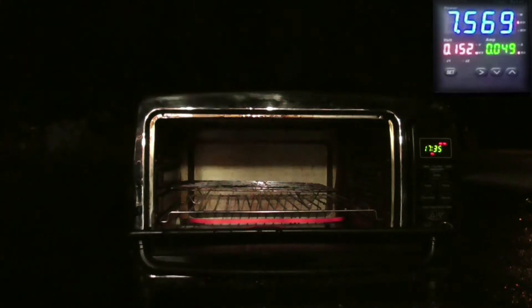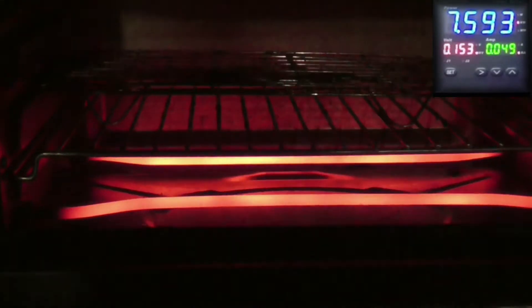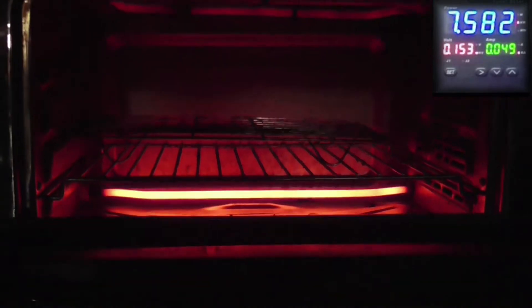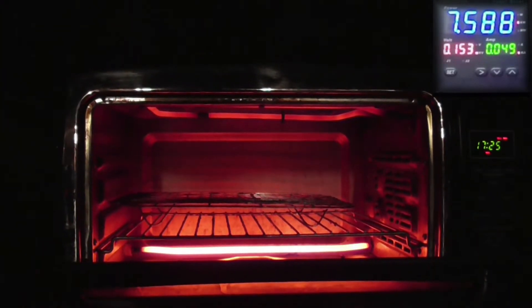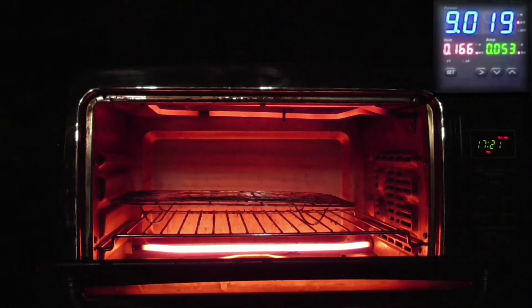Stop her right there. Now as you can see — 7,600 watts. That's a little better. Go ahead and crank her to the max, all the way.